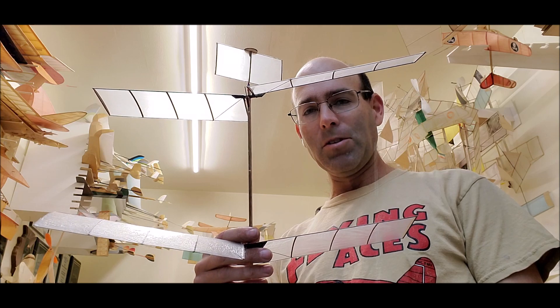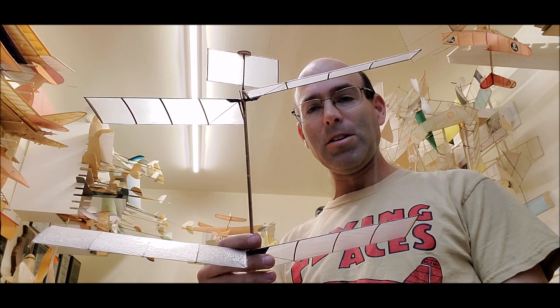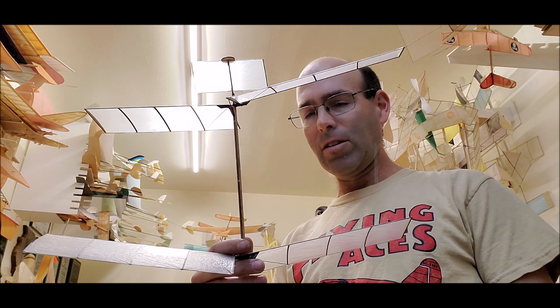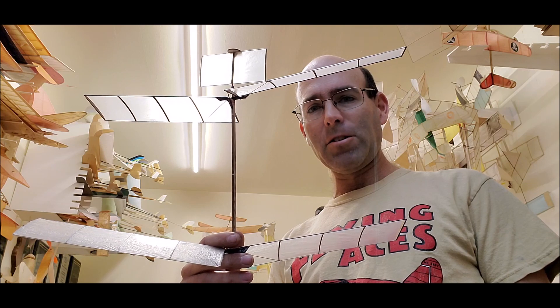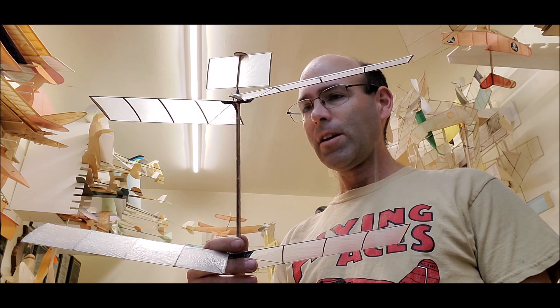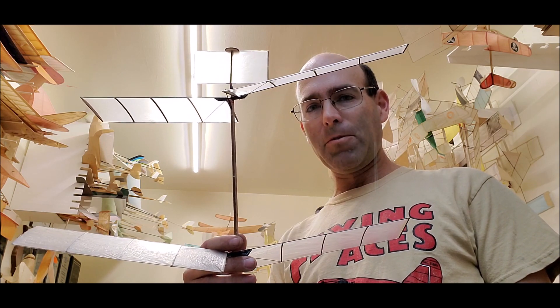This is an aircraft that's capable of two and a half minutes and possibly more in a typical large room. In our living room, we are getting flights of about two minutes or more with it — a very high performance aircraft.